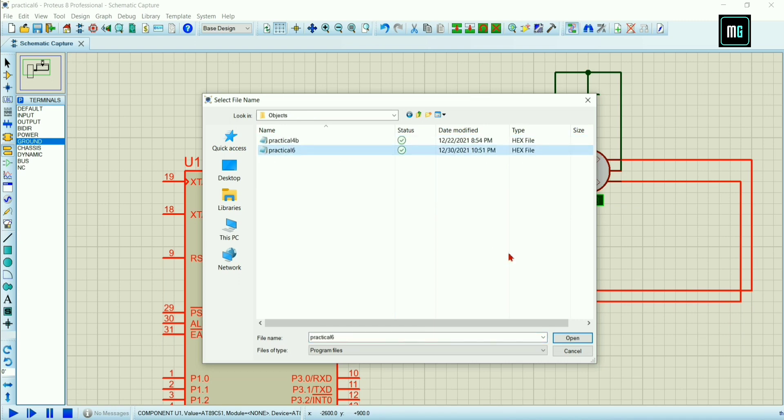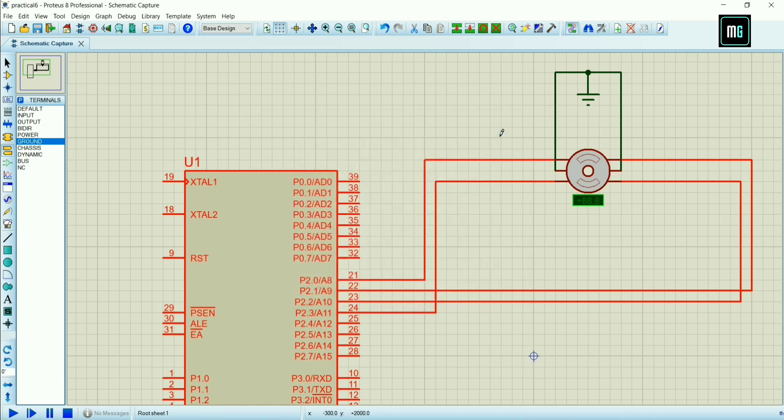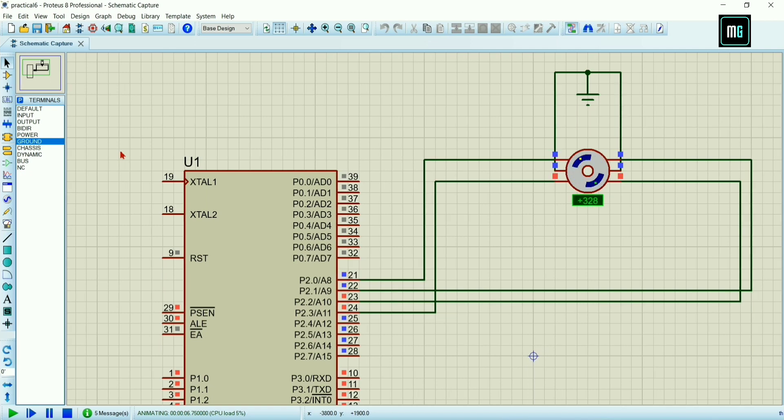After selecting the hex file, change the frequency to 11.0592 megahertz and click OK. You can see at the bottom of the screen there is a Play button — just play and execute that file. Now you can see our stepper motor is rotating successfully. It is rotating clockwise. You can also program it to rotate anti-clockwise. I hope you liked this video and I will meet you next time. Thanks for watching.